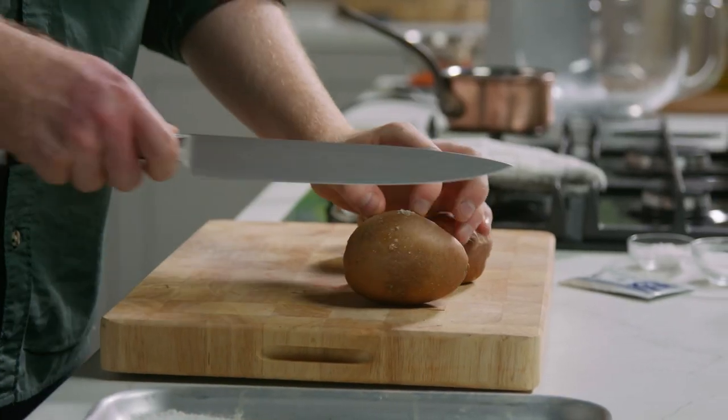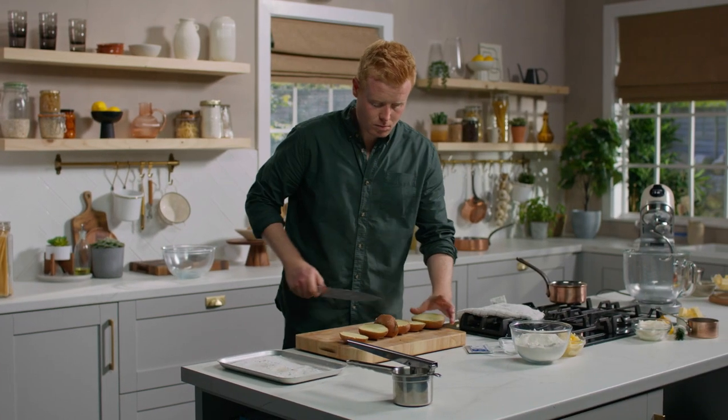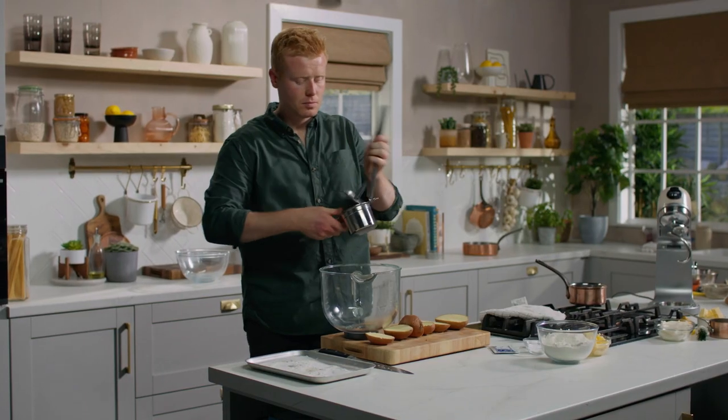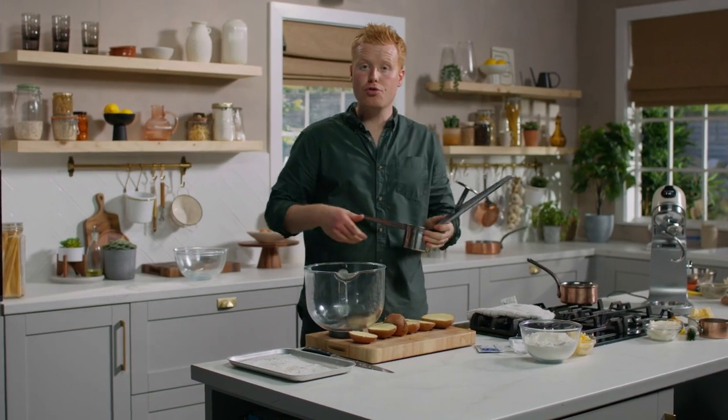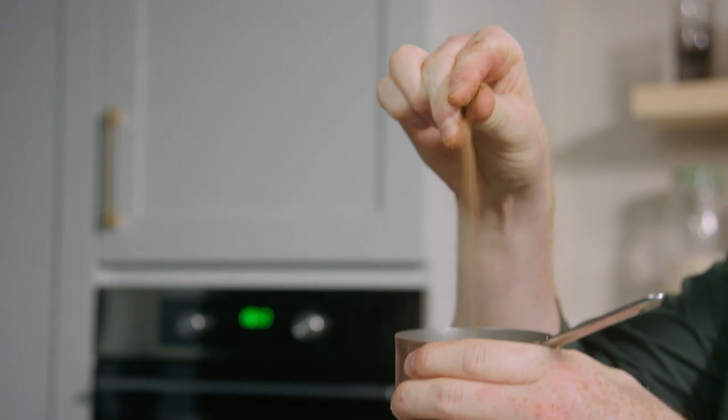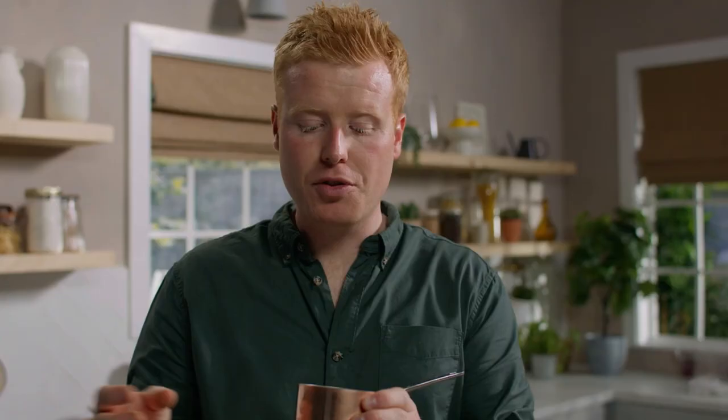We're going to take the pulp out of the middle. I'm using a ricer, and I'm going to go in with 120 grams of dry mashed potato. What I do with the skins is put them back on a tray in the oven, roast them for about 15 minutes so they go golden brown, then leave them in with the oven off so they go nice and dry. I then blitz them up to a very fine powder, and we're going to use that at the very end when the dough comes out of the oven to dust it in our baked potato skin.